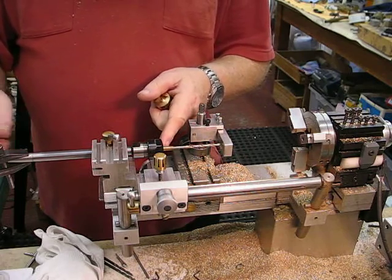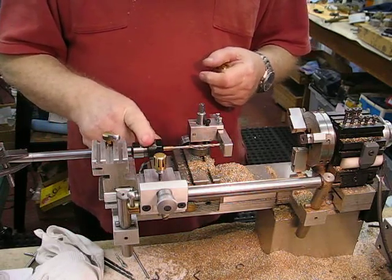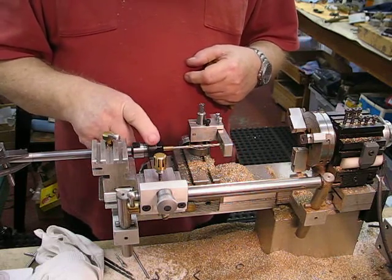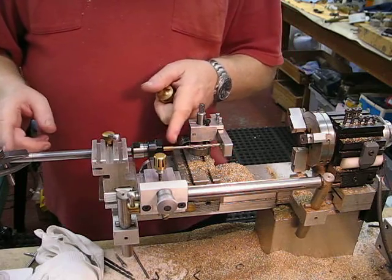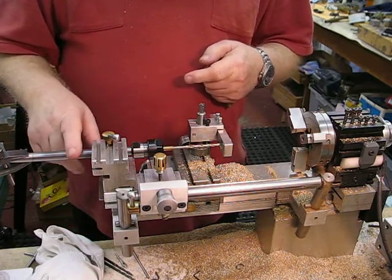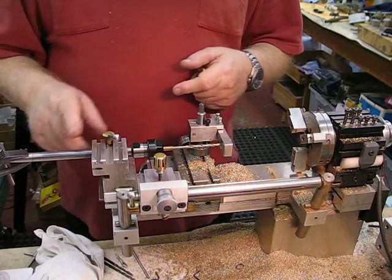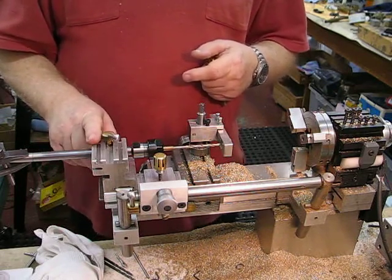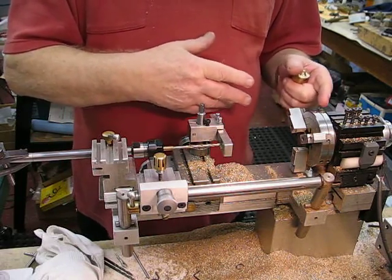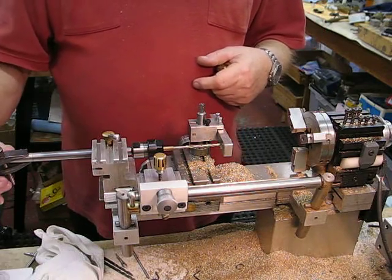I bought an ER16 collet chuck with a 6-inch straight shaft, half-inch diameter, and I thought this will be handy — I can use it in the tailstock if I ever need to reach in over the front of the saddle, and that's where it's come in handy now.